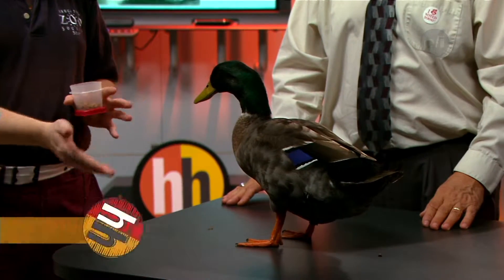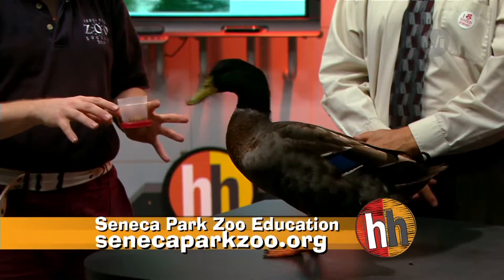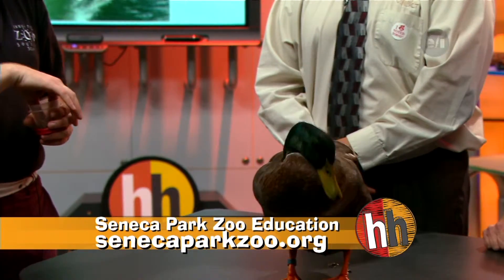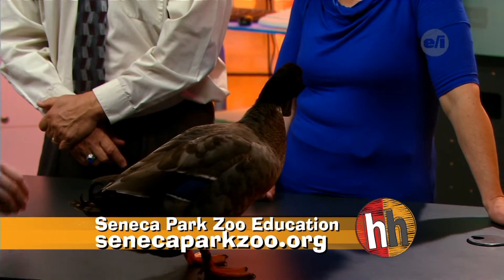Now, do ducks migrate south or do they stay around here? Good question. So wild mallards — the mallards you might typically find not on farms — will oftentimes migrate. You will still see some around this area. The fellows who live here during the summertime will migrate south where there's more food and warmer weather. But the ones even further north in Canada will oftentimes migrate down to this area, because once our mallards have left, there's a lot more space and resources for them here.